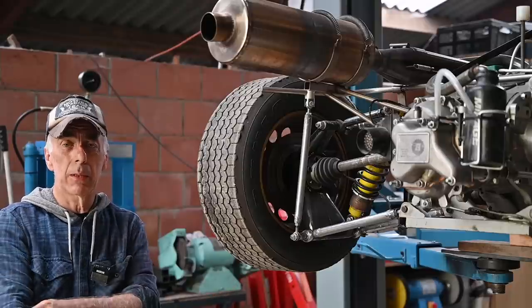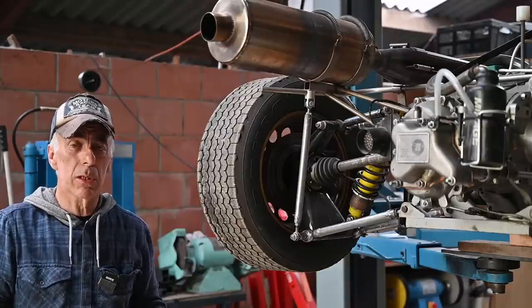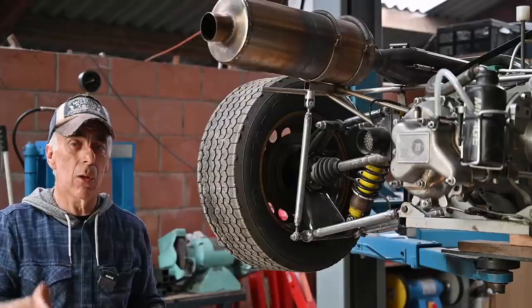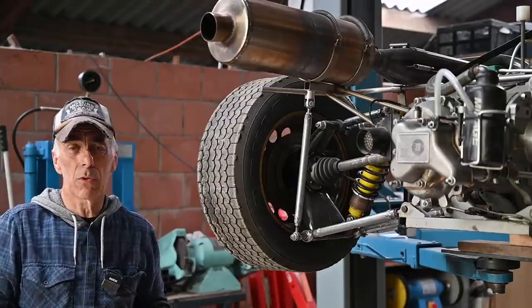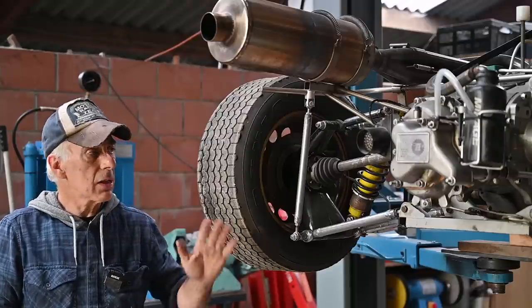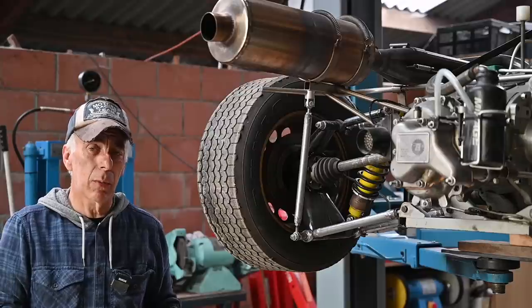We looked around the frame and didn't see any cracks in the welds, especially at the stress points. The frame is fairly straight, there's no heavy corrosion - just a little bit in the back but almost nothing. So I think this frame overall is in pretty good condition. Now it's time to have a quick look at the suspension.